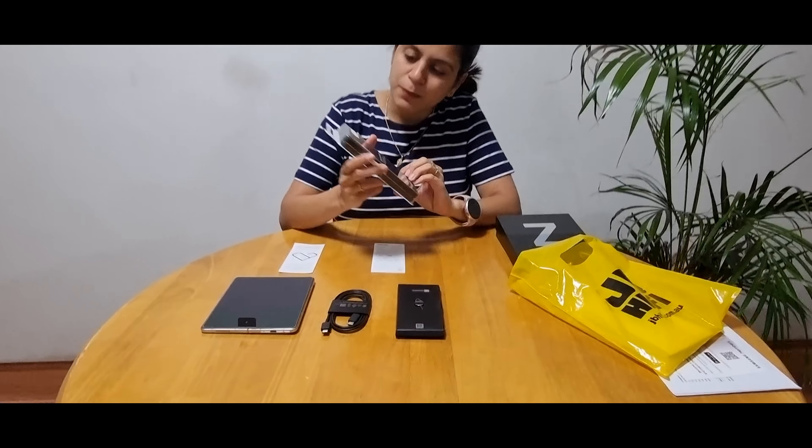JB Hi-Fi is a big electronics company. They have all the electronics items and all the stores, so we have click and collect. Let's open the phone now.